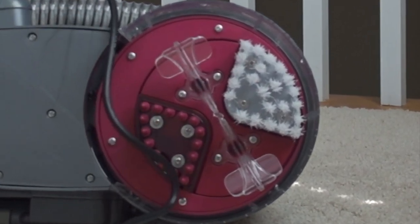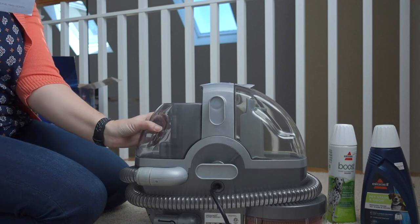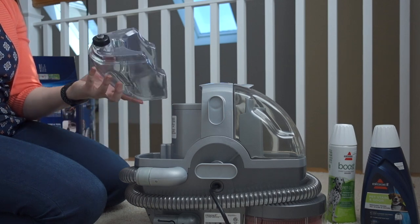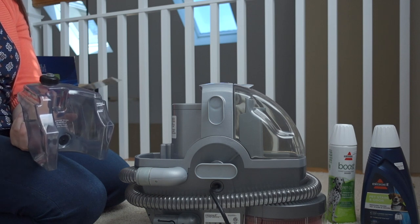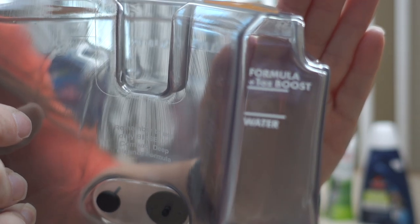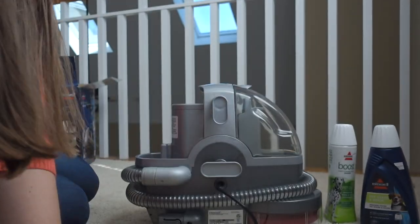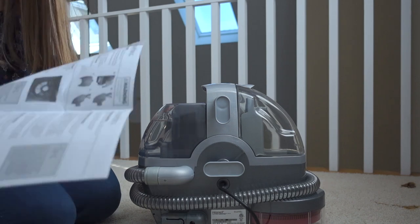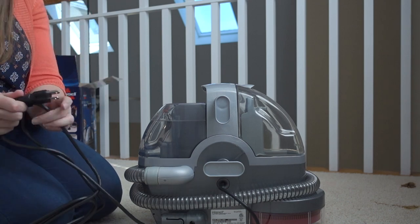To clean, fill it up — it says to remove the clean water tank by lifting it straight up and away from the unit. That was really easy. Unscrew the cap at the bottom of the clear water tank, follow the fill lines, and add the correct amount of hot tap water, formula, and boost, then put the cap back on. It has a line for filling up to water and then you fill up the rest with the cleaning solution. I got the tank filled up. I'm gonna put it back in — it just sets right back down. Then plug it in and the power light will illuminate.